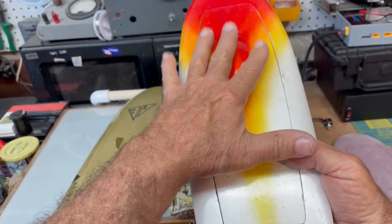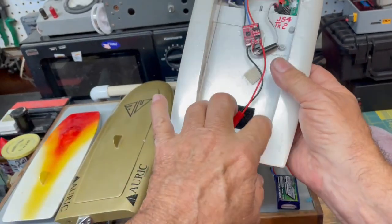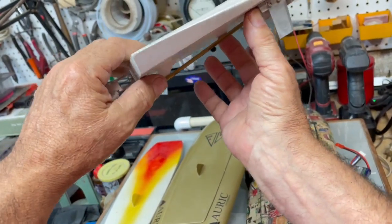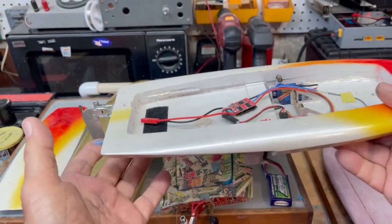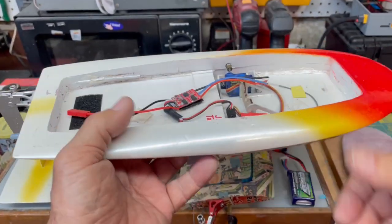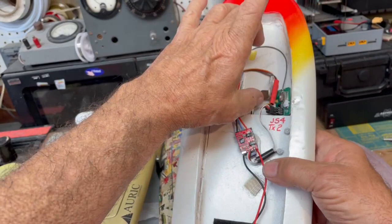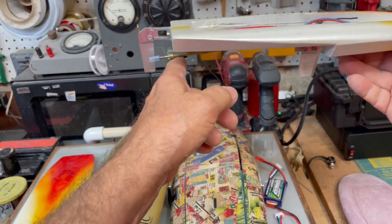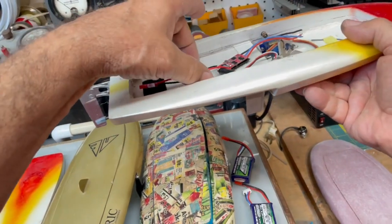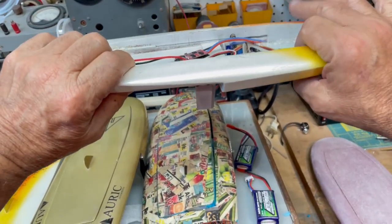Well, back when this thing had lots of power, I had to put the battery all the way at the back to get it to balance back here a bit. And what happens is, the spinning prop actually holds some of the weight. How much weight it can hold is a function of the power of the motor. I'm thinking that when I had that little 14-series motor in here, it didn't have the power to get the back end out of the water.